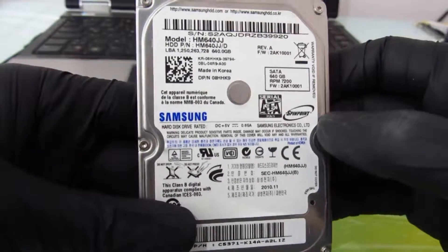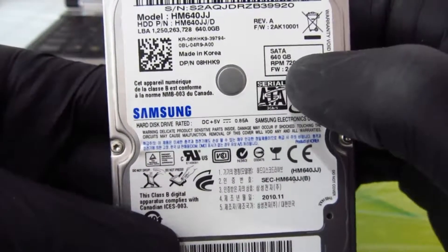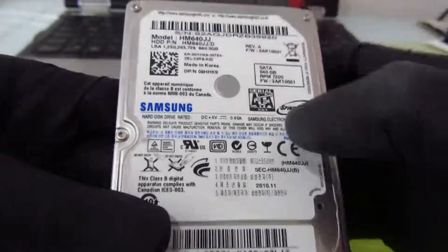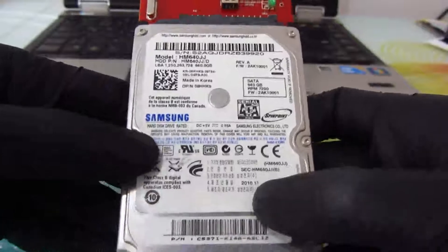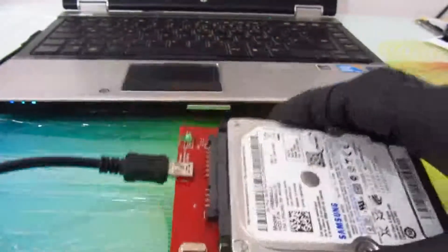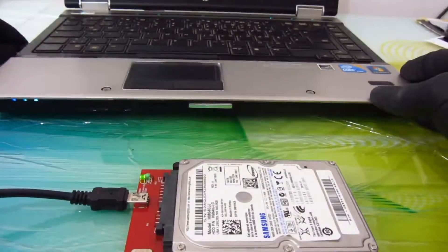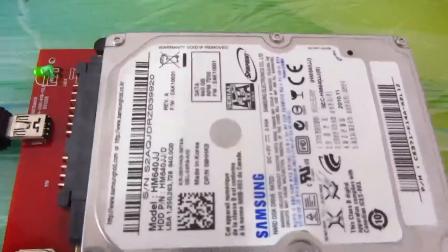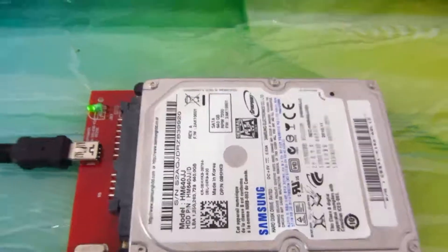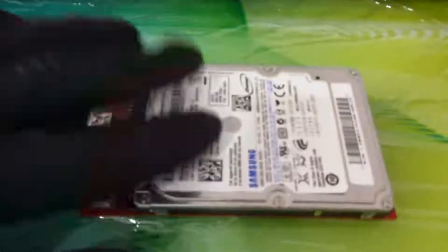This is my damaged hard disk. This is a Samsung 640 gigabytes, and this is a laptop hard disk, 2.5 inches. Okay, connected to the laptop and the computer, then turned off.